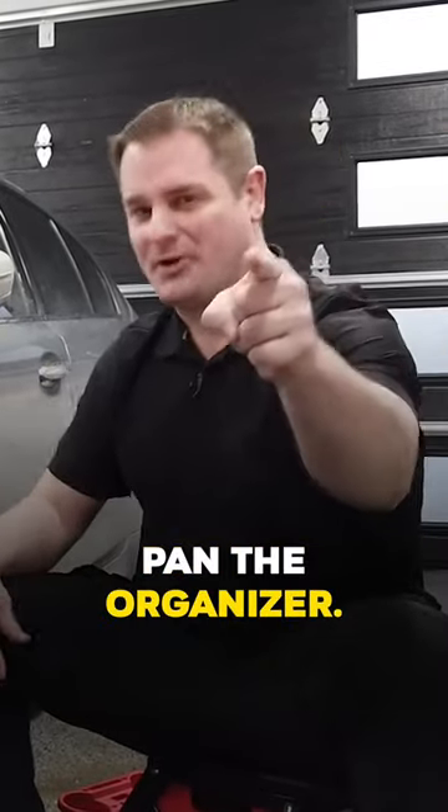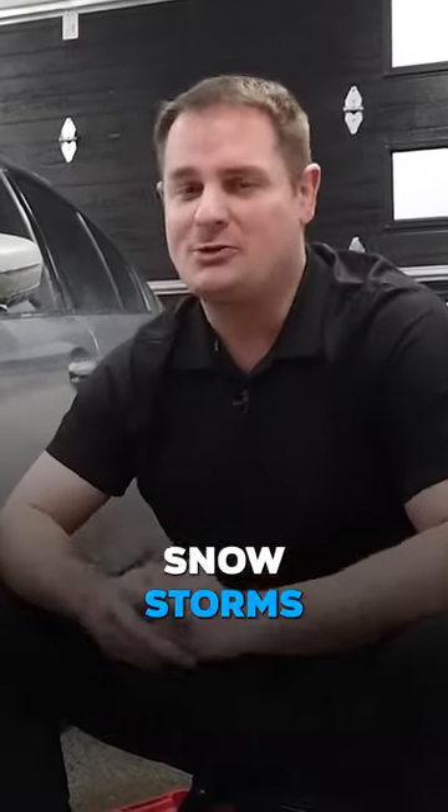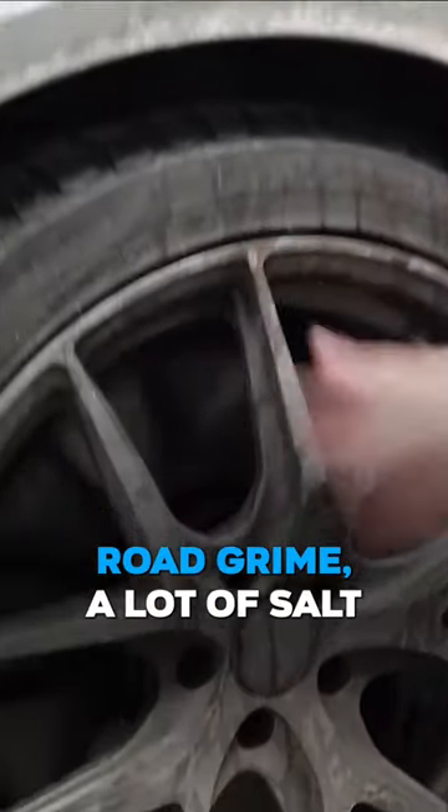Welcome to another episode of Pan the Organizer. Today I'm going to show you how to properly clean your wheels and tires. My car has been through quite a few snowstorms recently here in Montreal, Canada. As you can tell, there's a lot of debris, road grime, and a lot of salt.